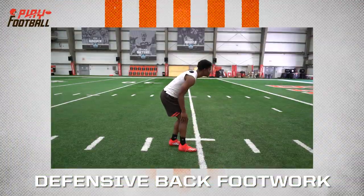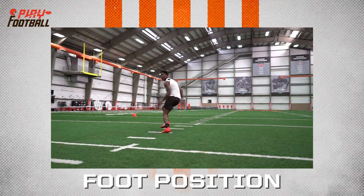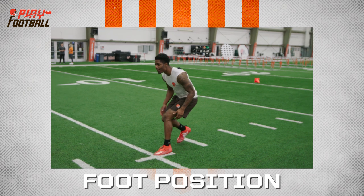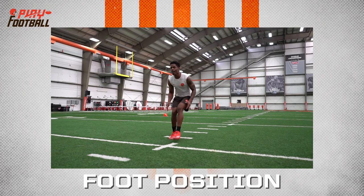Here we have cornerback Greedy Williams do his backpedal and footwork drills. You're seeing how he's keeping his shoulders over his toes as he's backing up. In his backpedal, notice that his back foot will be the first to move. That'll keep the center of gravity over his toes, so he's lean and balanced.